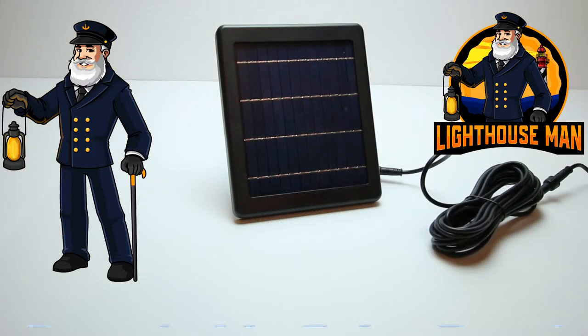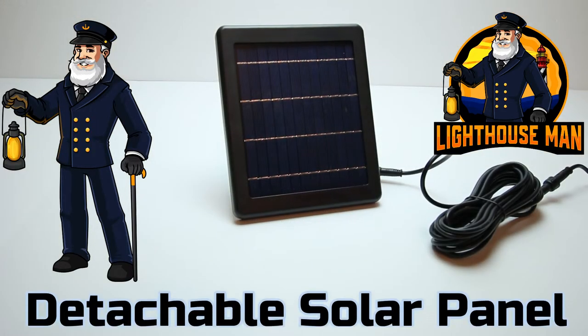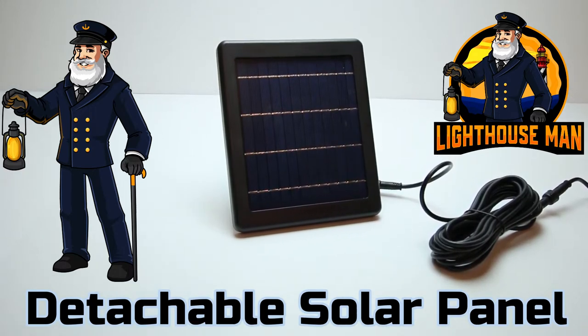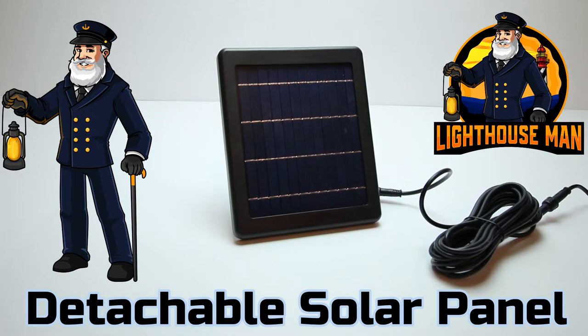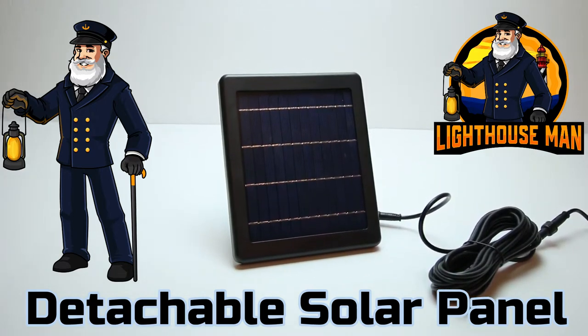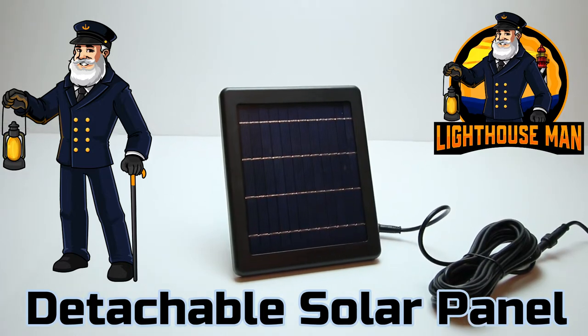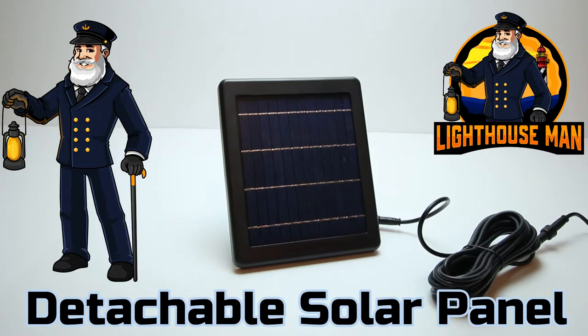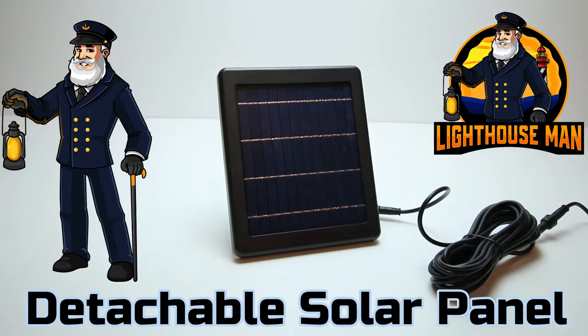Another great selling feature for this multi-function solar beacon is that it has a remote detachable solar panel that does not have to be mounted anywhere on your lawn lighthouse. With our new multi-function solar beacon you can now mount the solar panel up to 16 feet away from your garden lighthouse.